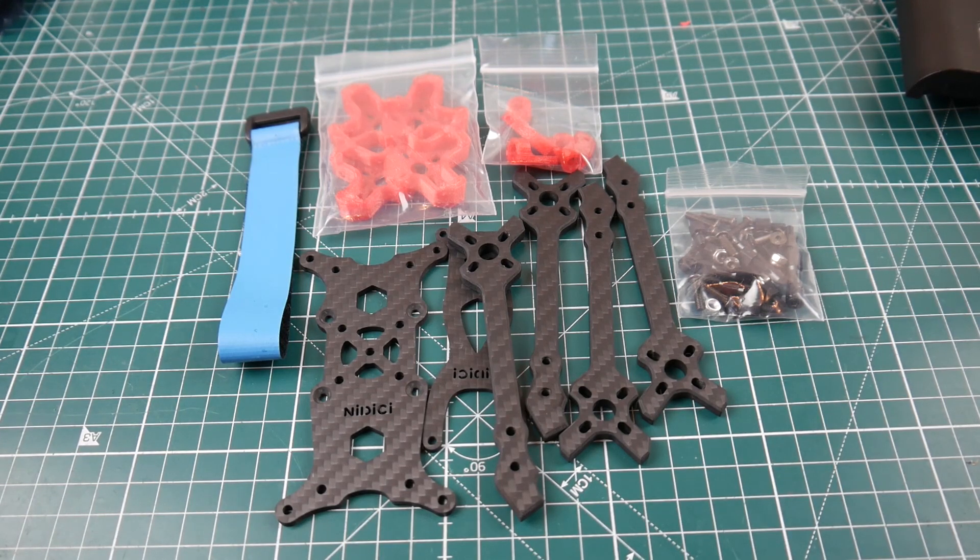Hi guys, welcome back to the channel. Today we're going to be taking a look at a new frame from — I still don't know how to pronounce the name — Nidici? I don't know. Anyway, it's a Chinese company and some of their products are kind of cloned and some are inspired in a way.